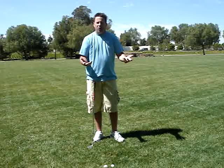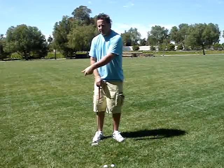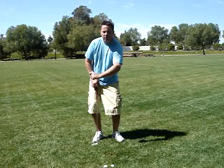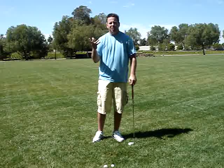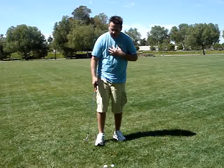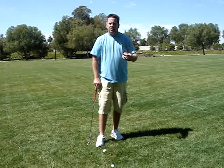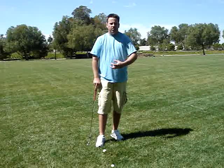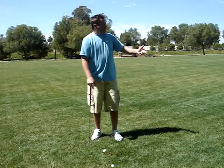Nice shallow divot — I barely took any grass. I'm able to control the trajectory, the spin, it didn't hurt my wrist, and it was nice and fluid. I was able to control the speed of my turn. Whereas when I did the widening of the arc with the float load and lag, the speed of the turn was inconsistent and choppy and the rhythm wasn't good. Consistency is going to be built through having a similar release, similar swing, similar mechanics throughout the bag.